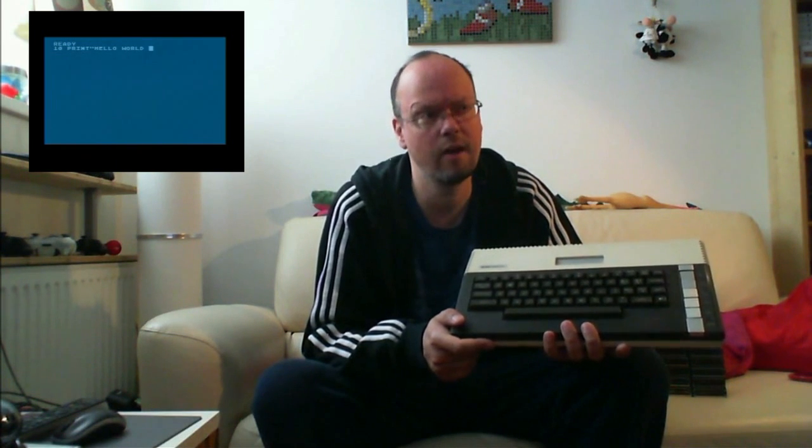Hi there, Marc Vergier here with another video — another gameplay video that can be quite long. The subject of this video is this beast of a machine. It's the Atari 800XL, the Atari 8-bit home computer system that was a contemporary of the Commodore 64, the VIC-20, ZX Spectrum, MSX — early 80s.